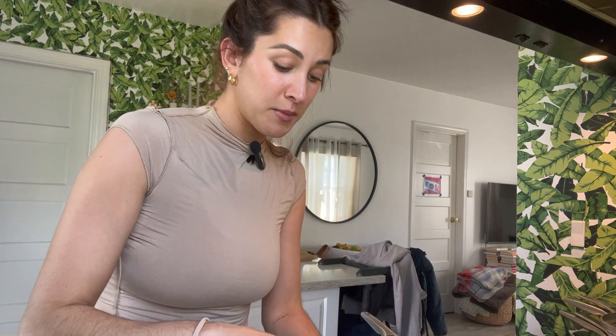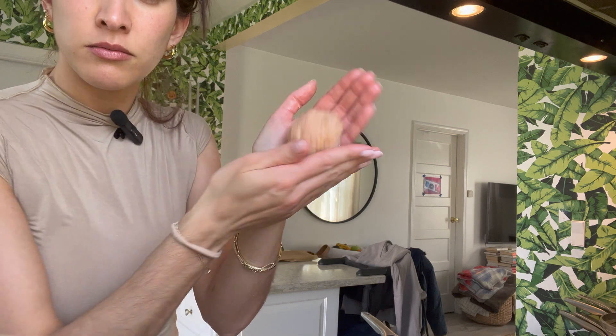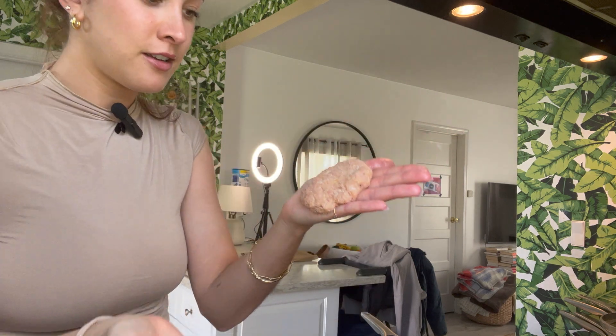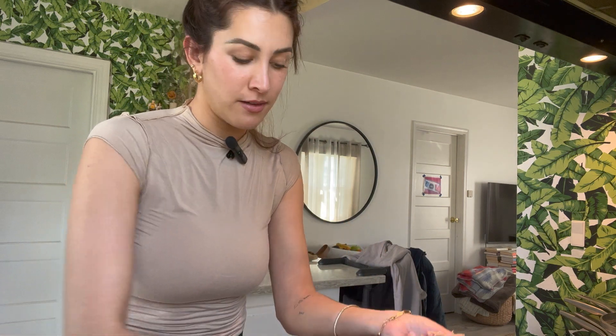I'm going to spray the pan. I'm going to manhandle these burgers — I'm just making them in my hand as I go. Nice little ball, flatten. I put about three on my pan. I'm going to give them about three to four minutes on each side, and I'll show you what happens when we flip them.